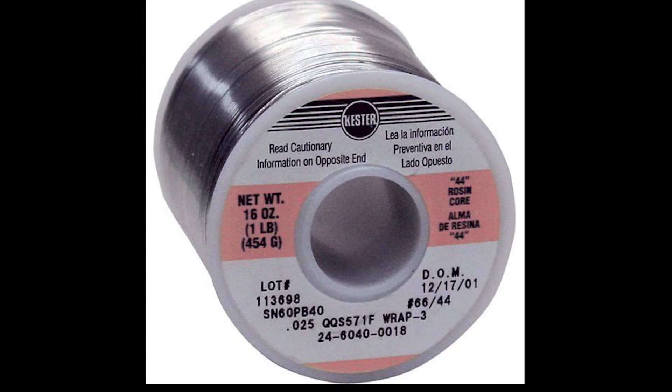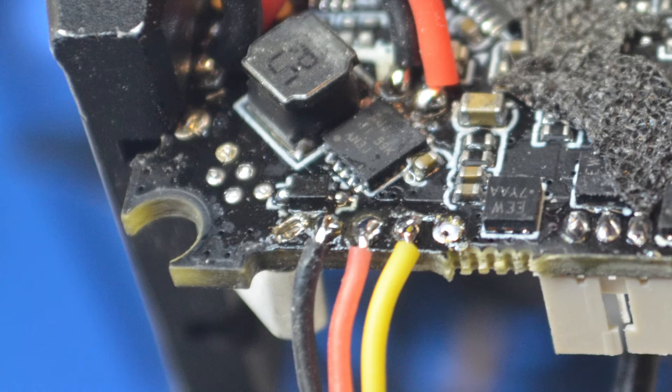I also use a very thin rosin core solder, .025 inches, and I recommend this type of solder for all the work you might be doing in this hobby. This is what you should have after the wires are soldered on.